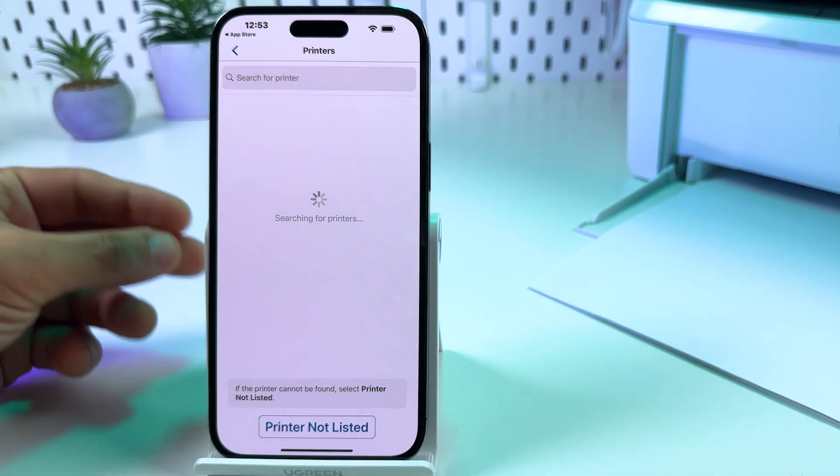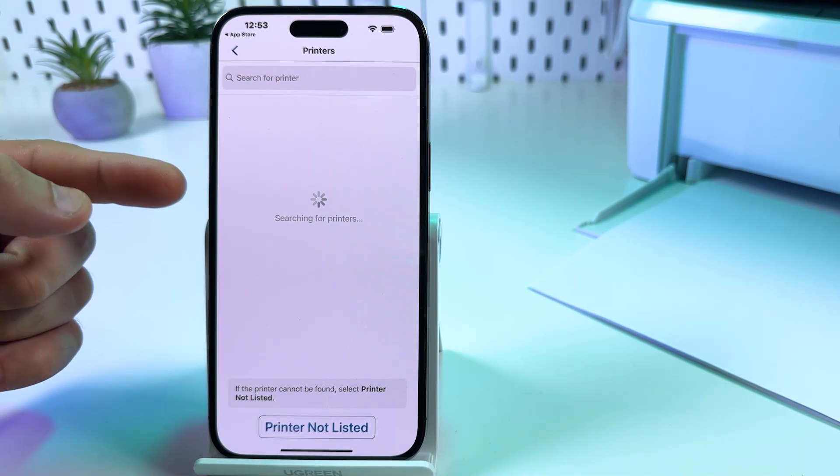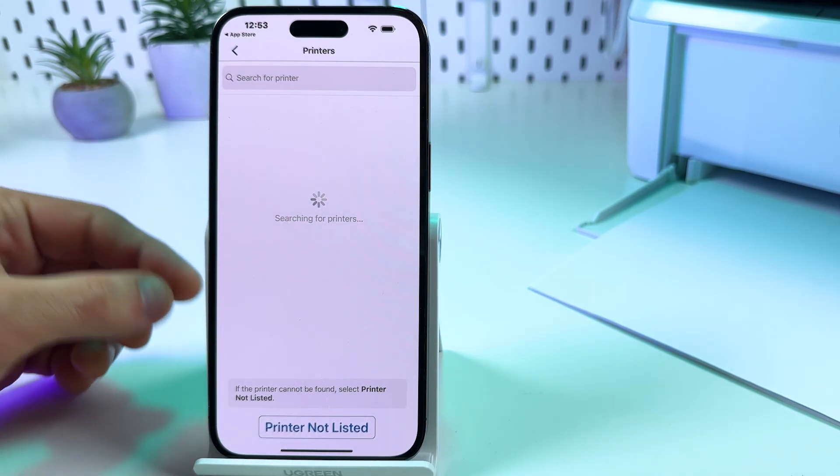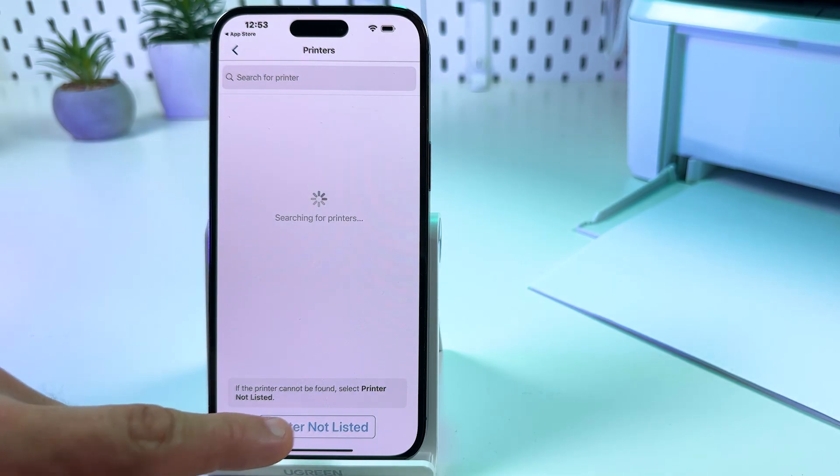Now I have the first issue along the way — this process is taking more than five minutes, which means something could have gone wrong. In this case, you need to tap 'Printer not listed.'